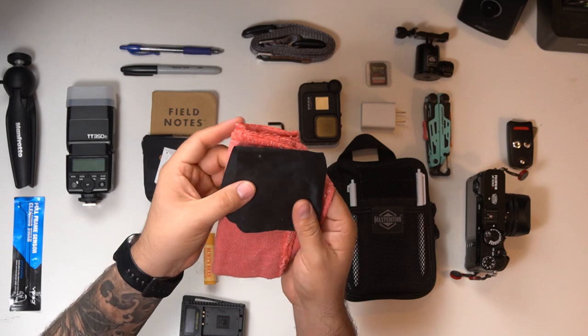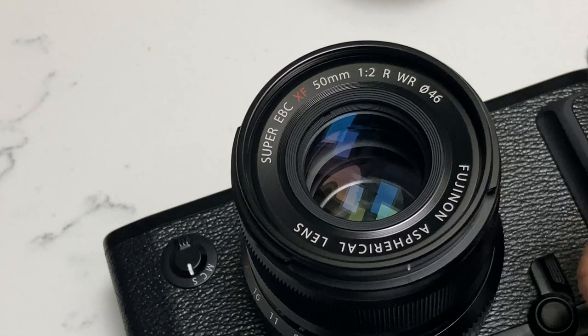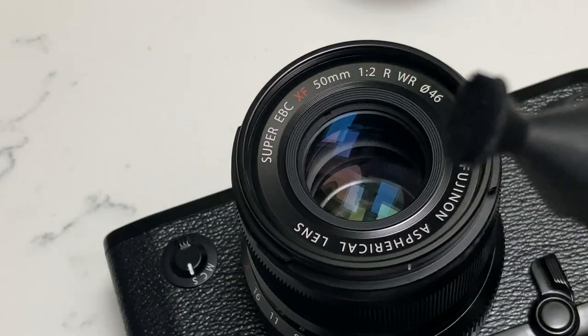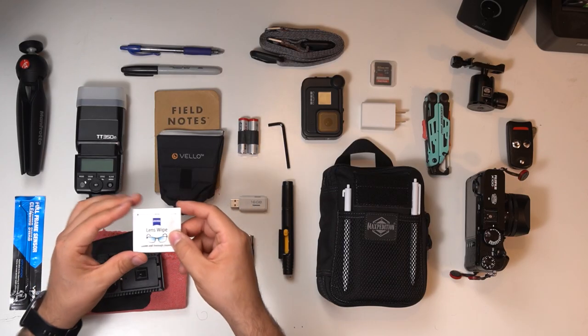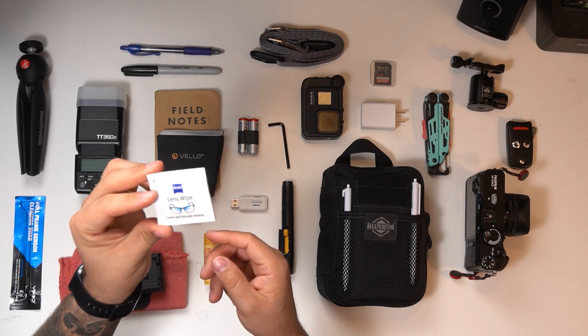I also keep an assortment of rags and a microfiber cloth so I can wipe down the lens. On that note, I also have a lens pen, which allows me to clean up any dust, and a microfiber brush on this side. As far as cleaning goes, these items are always in my bag.